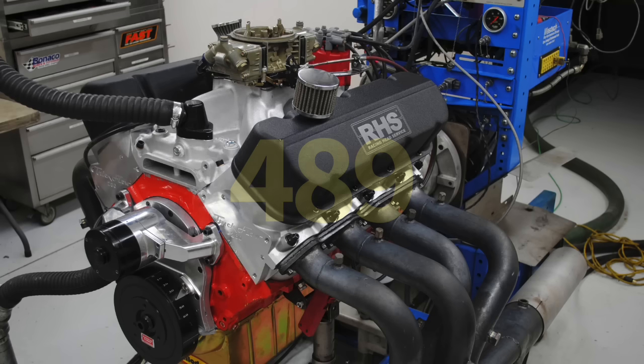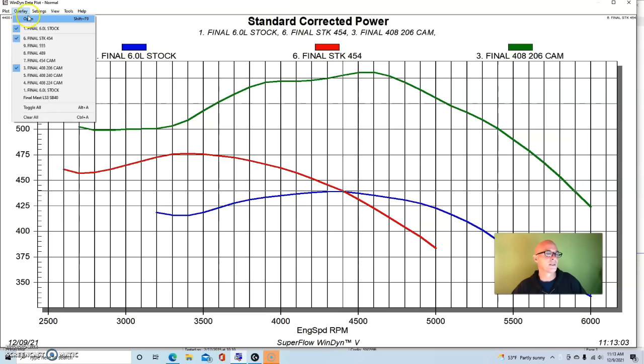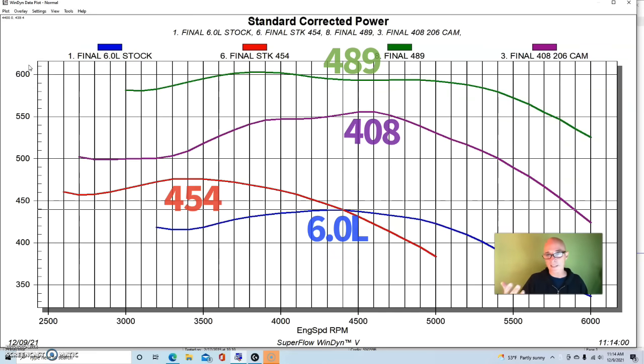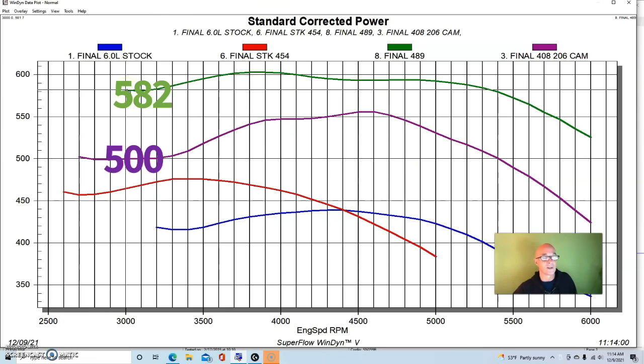A built 408 stroker LS making more torque and more power than a junkyard 7.4-liter big block is not surprising. But what happens if we apply the same things — heads, cam, intake, and extra displacement — to the big block? Looking at our 489, we went up dramatically from 408 to 489 cubic inches, and it makes more power and more torque — over 600 foot-pounds compared to 500 foot-pounds for the 408 LS. Not surprisingly, bigger motors given everything they need will make more power and torque.